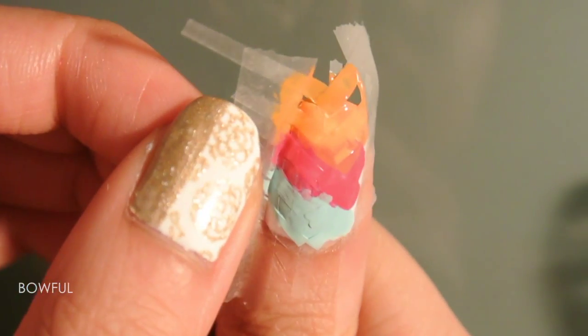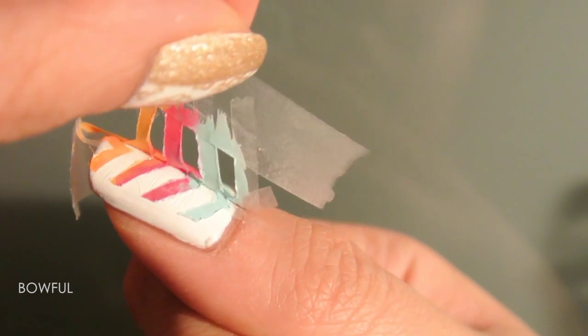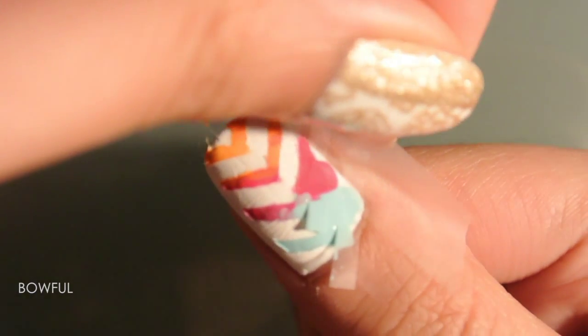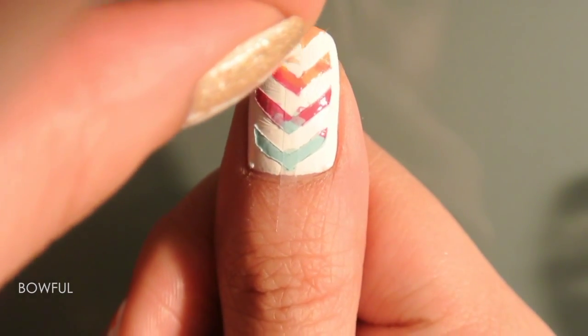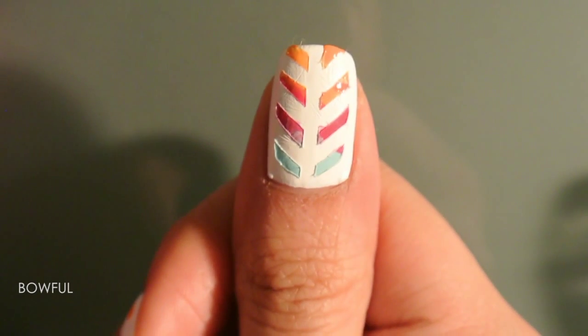And then you're ready to peel the tape off — just keep peeling. And because I painted such thick layers, you can kind of see the blended colors sticking out after you peel the tape, but it's okay because the top coat will seal all those layers together, as you saw with my ring finger earlier.